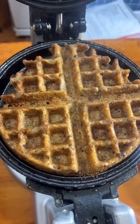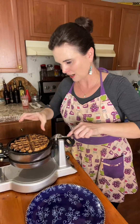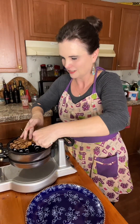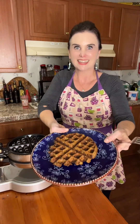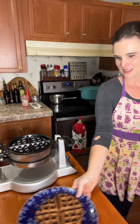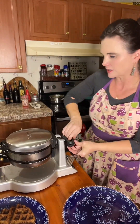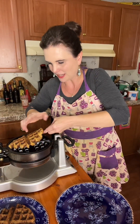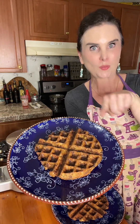Look at that, you guys! Yum! All right, let's see if we can get this out. This one is a little bit smaller — I didn't quite fill out the waffle pan. Look at that — a dressing waffle!